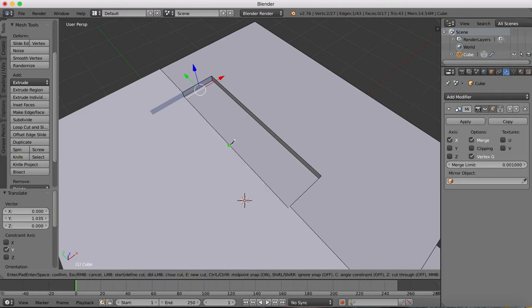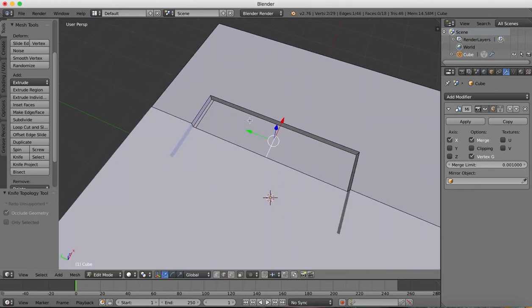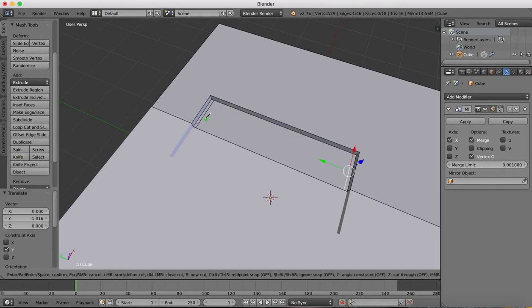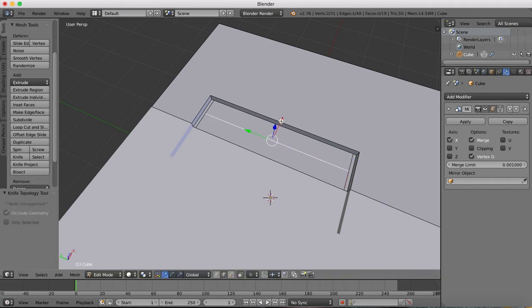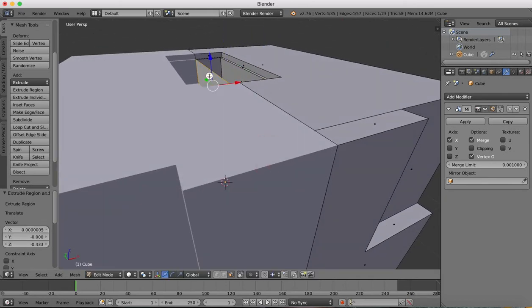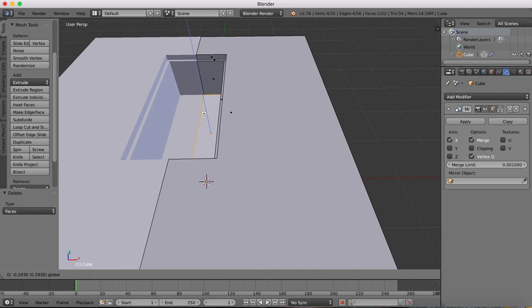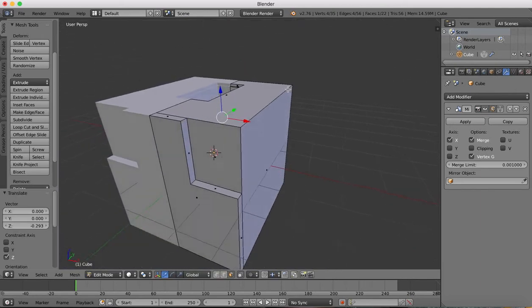Again the knife tool, center to center, move that edge backwards. Again the knife tool, center to center. And it will move in this direction here. Once you've done that, select this face, hit E to extrude, we'll bring that down inside the body, select the center face, and delete it. Now we have the cut out for where the head is going to come out.